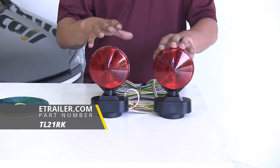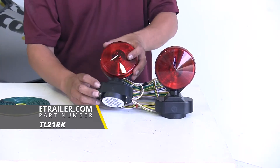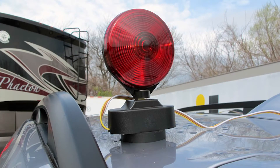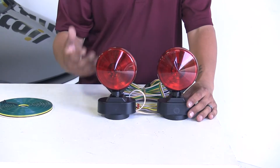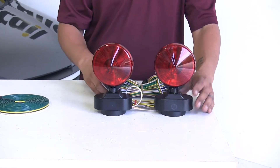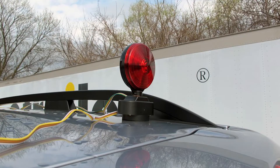Our removable lights are going to have a few different options but they're basically going to work the same way. We're either going to have a magnet or a suction cup that's going to attach to our car and then we're going to route the wire up to the front. The name suggests that they are going to be temporary, and these are really going to be good for occasional use or for an emergency situation. While they do work and get our signals back there, we're going to have to run that wire and run the risk of the wire chafing against the car and potentially causing damage to the paint.